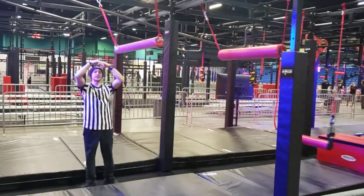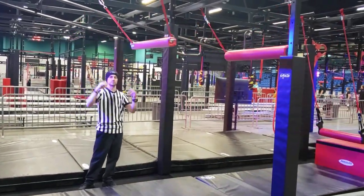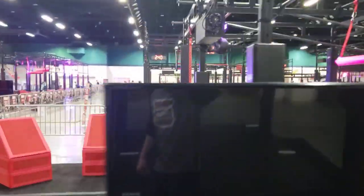These barrels do roll. We would recommend a cross grip — they do spin. On to our next obstacle.